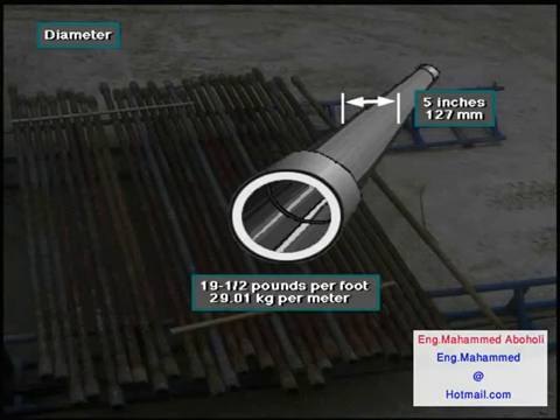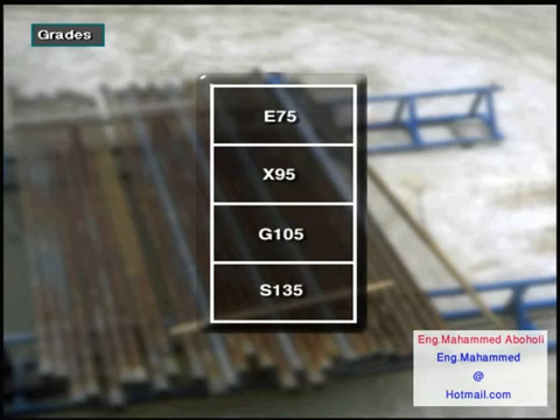The 5-inch pipe weighs 19.5 pounds per foot or 29.01 kilograms per meter. Normal drill pipe grades are E75, X95, G105, and S135. S135 is the strongest.